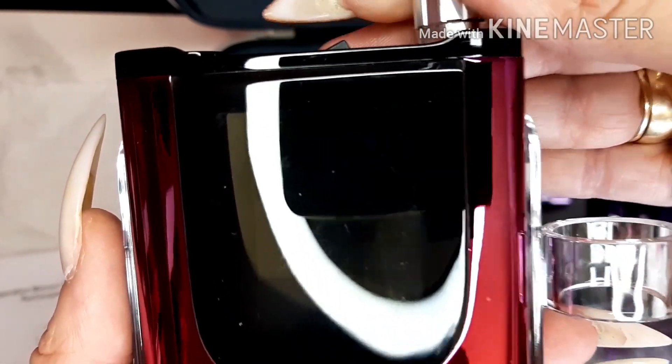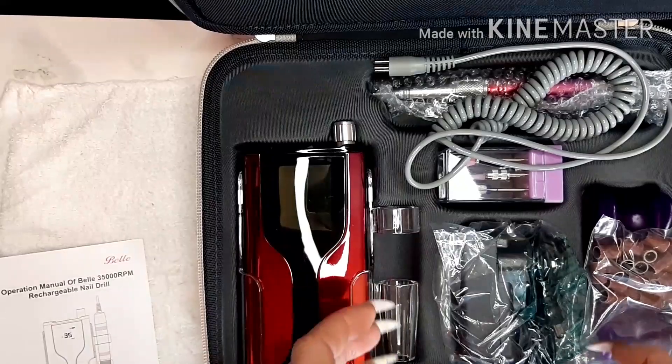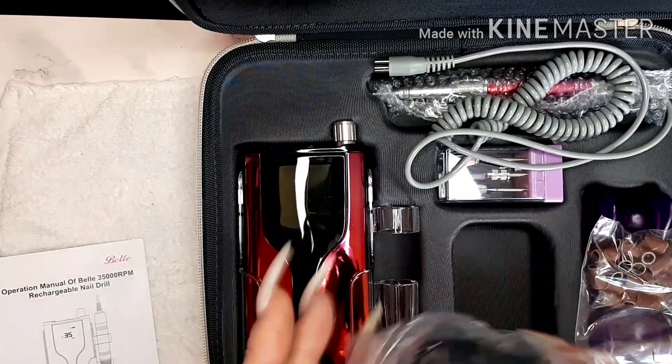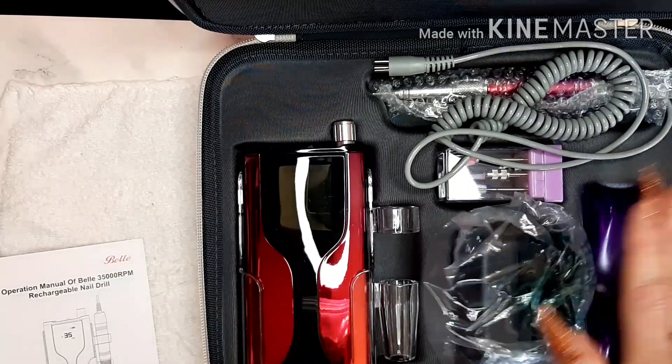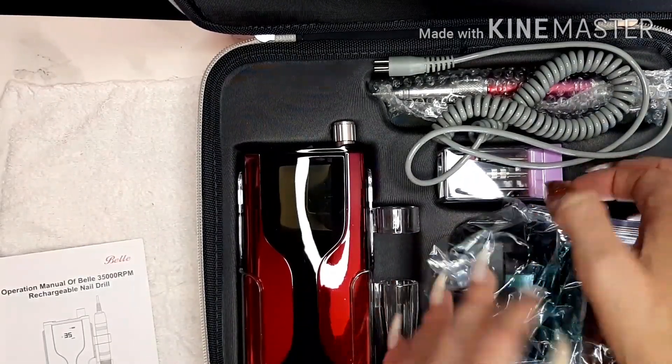Yeah, hopefully you can see that with that ring light. We have the plug and the adapter - this is a UK plug - some arbor bands, sanding bands, and the purple case to rest the e-file handle.